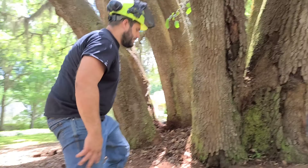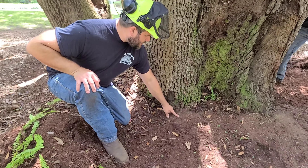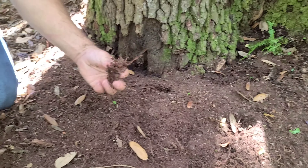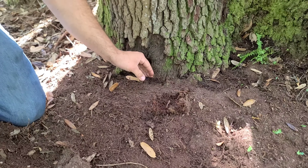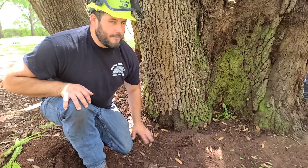As this material has broken down and become really fine, you'll notice it's actually really dry — it's created like a mat. That mat is actually pretty much impermeable for water to get through. So we're breaking the mat up, which will allow water to get down into the soil and not pool in areas like this on the trunk, as well as not run off immediately.